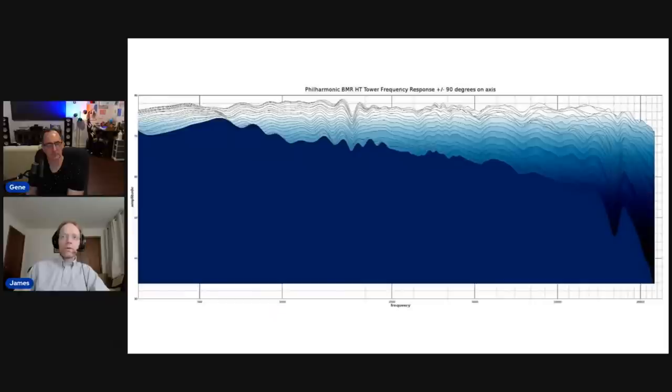There are some small resonances visible here and there, but nothing even close to being audible. As I said in the review, this is another Philharmonic speaker so good that you could actually use it for mixing and mastering work in a studio — it would be just as good as most studio monitors. A lot of studio monitors I've measured don't have a response this flat. The nice thing about a speaker that measures like this, with uniform off-axis response, is that any EQing you apply will work predictably.